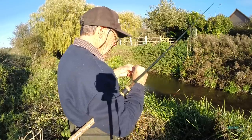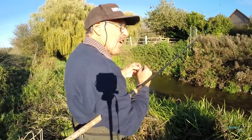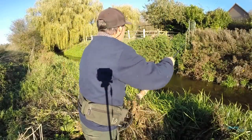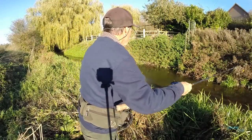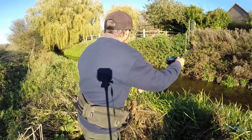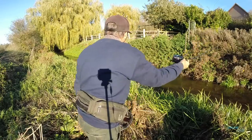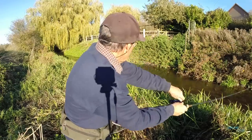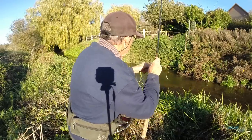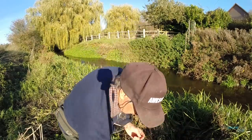I might just try three maggots and see if anybody larger is at home. Out we go again. Just trying to hold it just off that ledge there and let it go down without disturbing the float too much. Fish on! Fish on guys! Feels like a dace. Here he comes. What do I know — it's a roach!